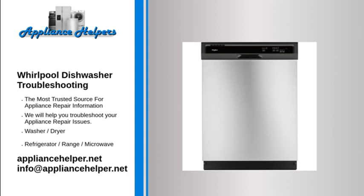Also check to see if your water supply has the proper temperature, pressure, and hardness. Whirlpool recommends the water temperature be at least 120 degrees Fahrenheit, and the pressure should be between 20 and 120 PSI to properly fill the dishwasher.